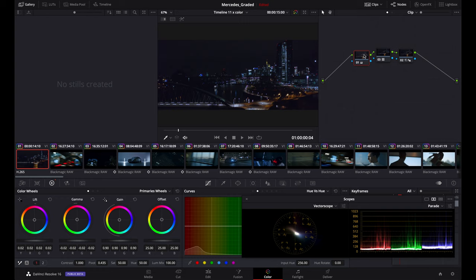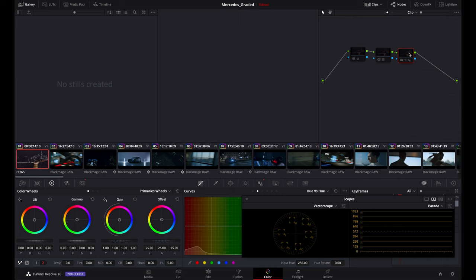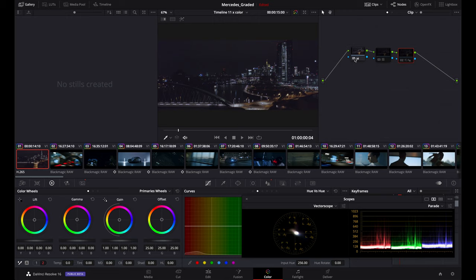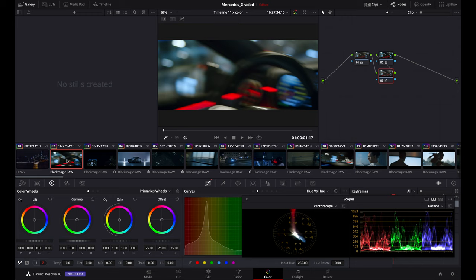I dropped the temperature to 5300 because I wanted to make it look cool. Then I brought down the shadows a little bit, the gamma and the gain. On the third node I added a little bit of noise reduction — not too crazy, because it might damage the image — and then I added a little bit of sharpness because the original file was really blurry. When you add all these adjustments together, it looks something completely different.